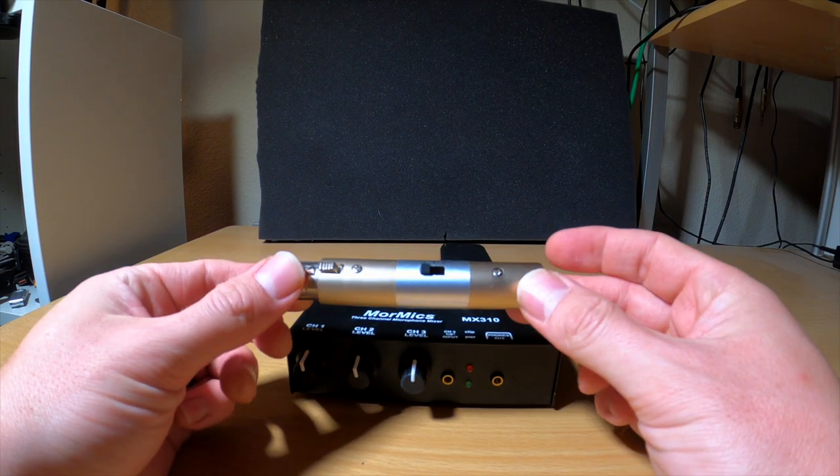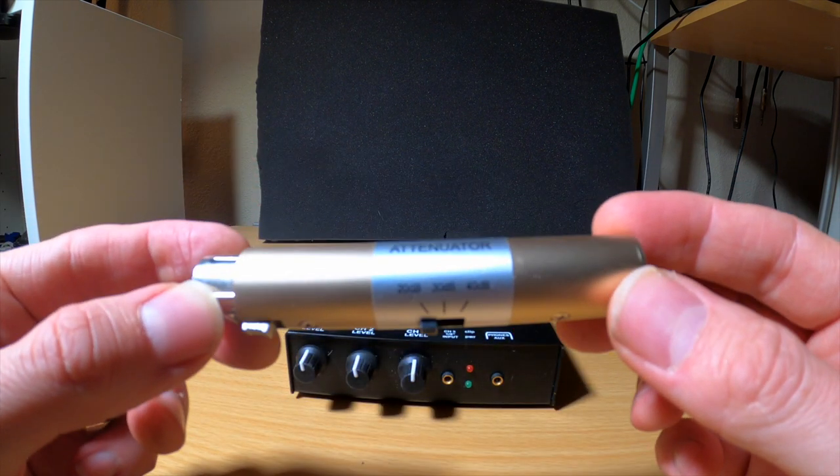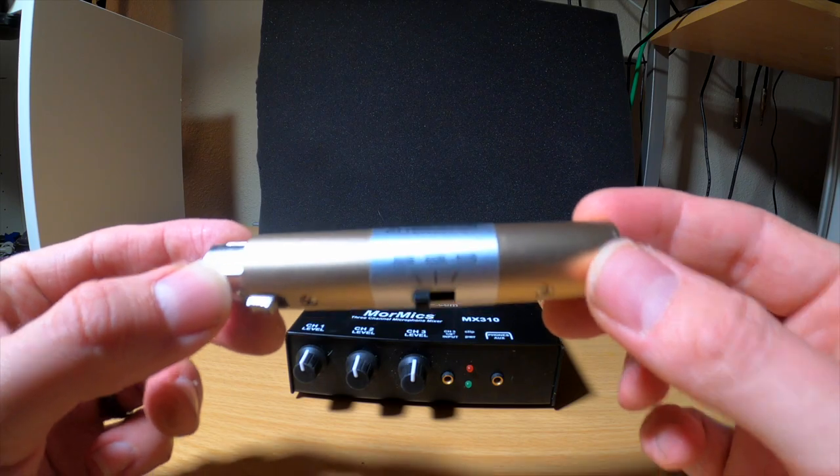I also recommend getting an attenuator. If you're getting a signal that's way too hot — like the click track I mentioned — an attenuator is really helpful for that.